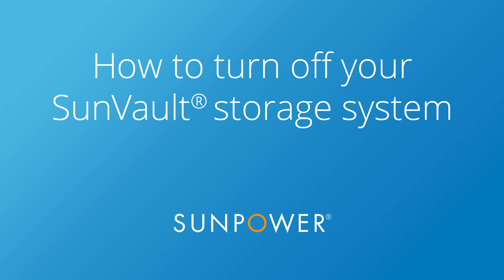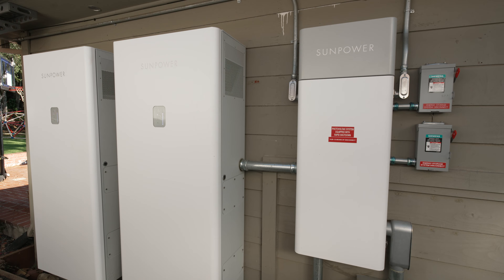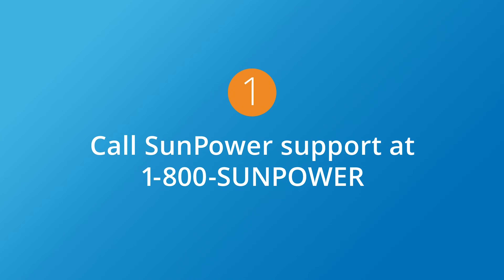SunVault storage systems are virtually maintenance-free, but if you ever need to turn off your system, here are six easy steps anyone can follow. First, if you ever think your system isn't operating properly, call SunPower support at 1-800-SUNPOWER. It might be something we can solve remotely.